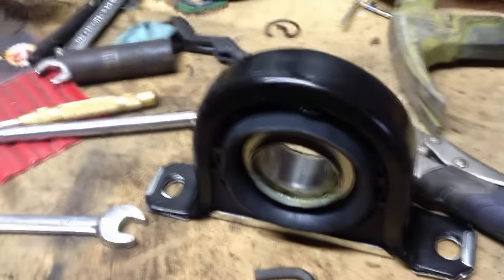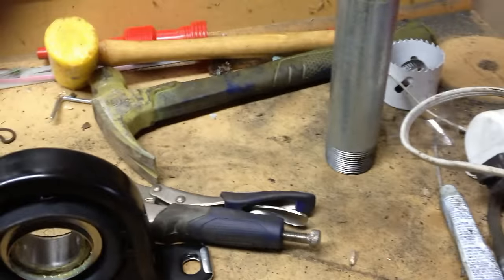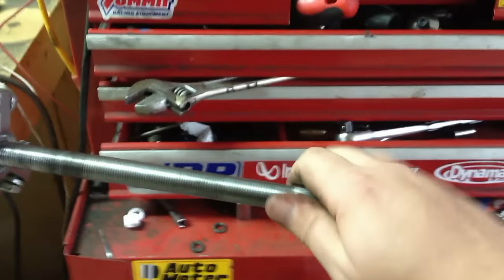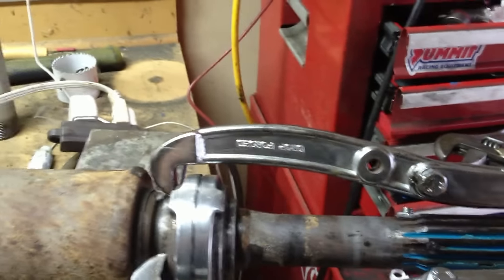We'll go ahead and take this one off and put a brand new one on. We got our puller on, and now what we do is just crank this thing down. We'll go ahead and pull that bearing off the shaft and put the new one on.